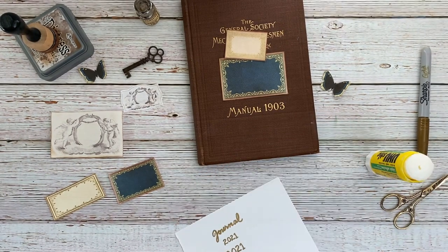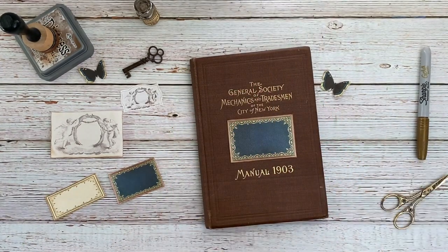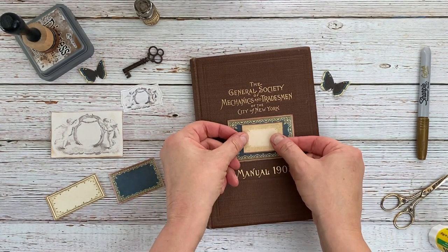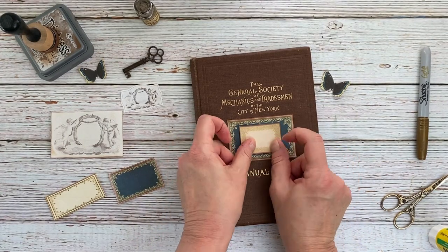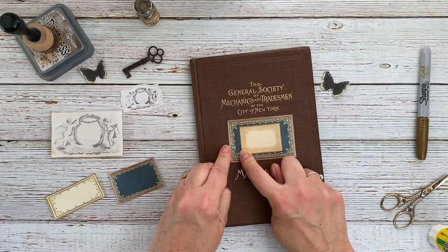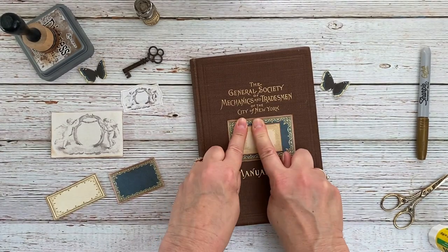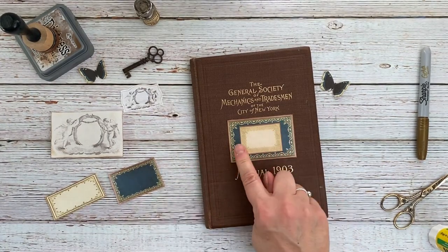Having said that, I'm going to skip that step right now and just get this done. I'm going to glue this right down in the center there. That's what I like about the glue stick — you have a little time to realign it if it's not quite right. So that was my plan for that spot.